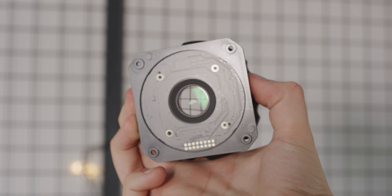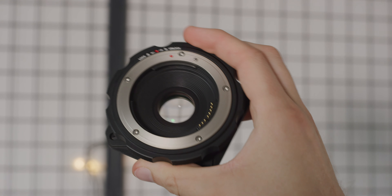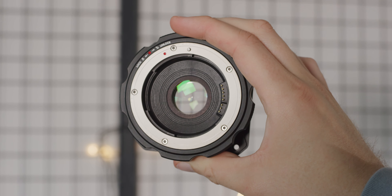The turbo mount has a focal reduction ratio of 0.71 times, the same as other 0.71 focal reducers on the market. Not only are you achieving wider field of views but you are also gaining a stop of light, which is pretty handy.